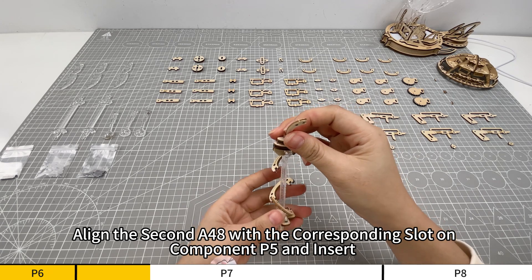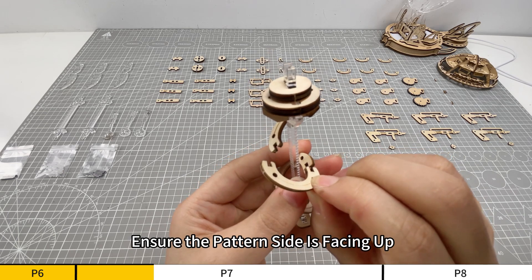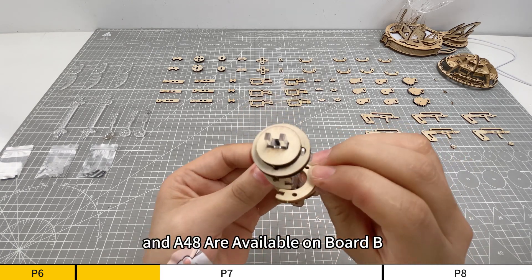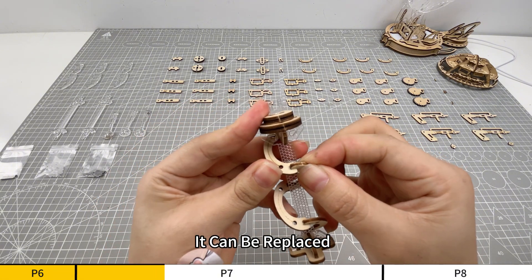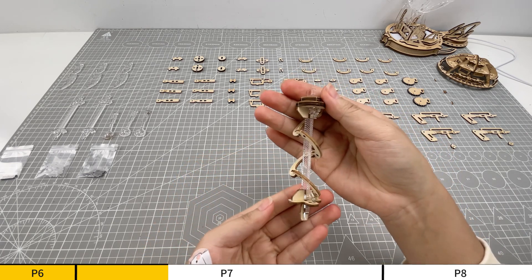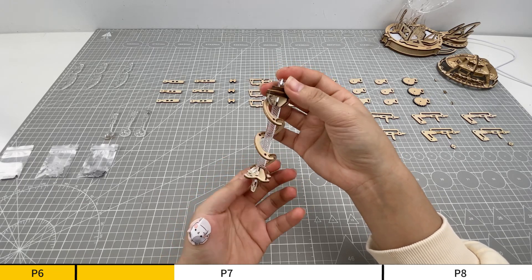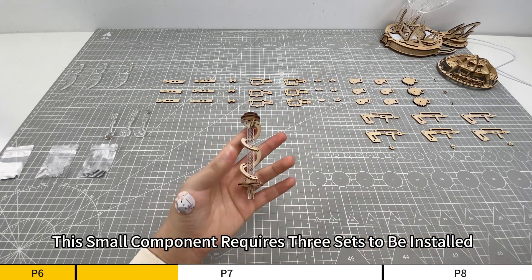Align A48 with the corresponding position on component P5 and insert. Align B14 with the corresponding position on component P5 and insert. This small component requires three sets to be installed.